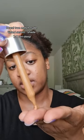Drop a little bit on my fingers like this. It's a thick enough texture that it's not going to slide all over the place. And then I blend it in with my fingers.